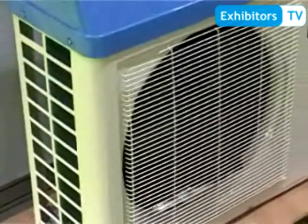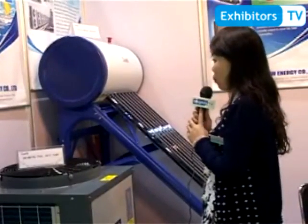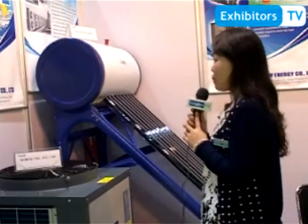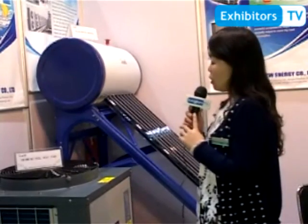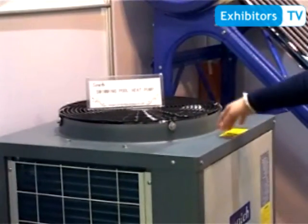This model is our swimming pool heat pump. This heat pump has the function of heating and cooling the water of the swimming pool. We adopt the titanium exchanger in the unit. It can save energy by the water.